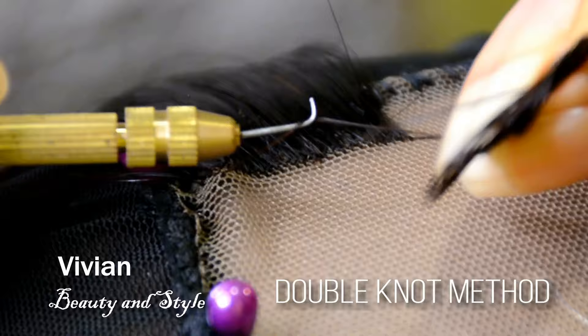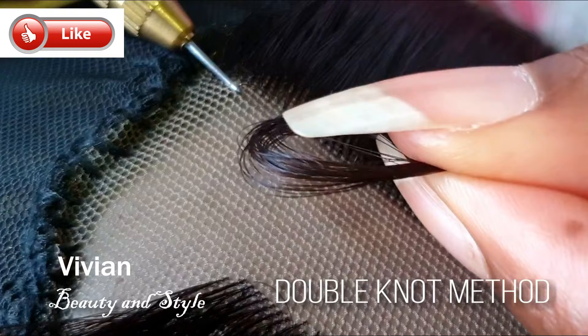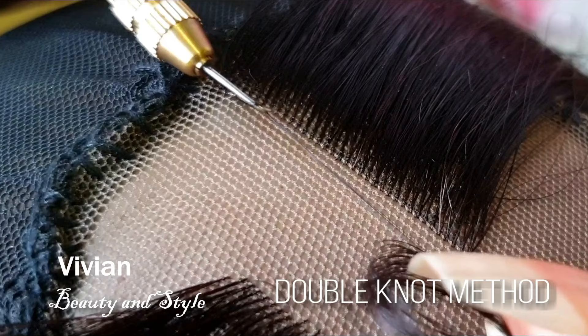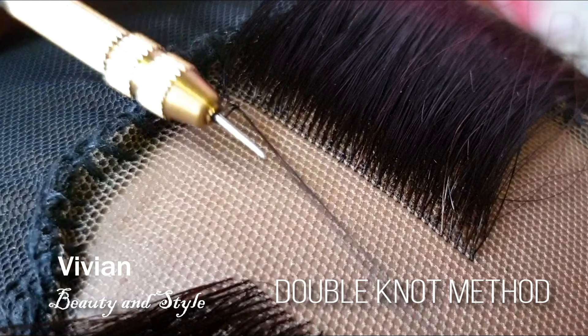For the second method we're going to be doing the double knot. To start, take your ventilating needle, pass it through the lace, hook two strands of hair, and pass it through the lace. Next wrap the hair around the ventilating needle, rotate it upside down just like this, and pass it through the first loop. This time, don't pull the hair all the way through.